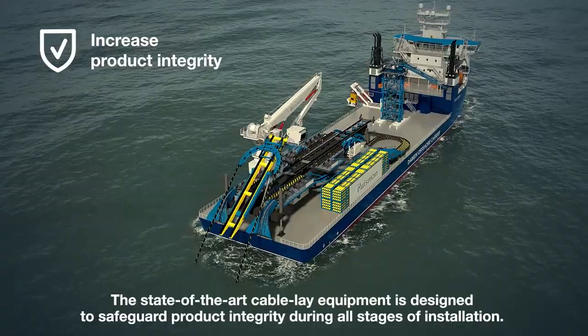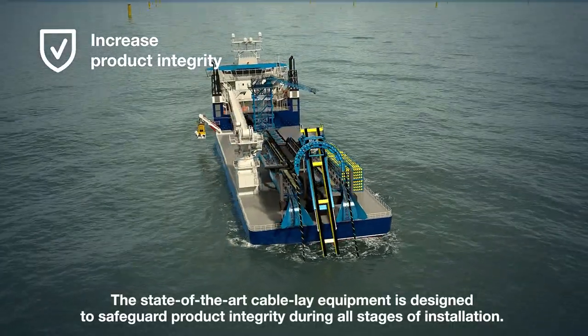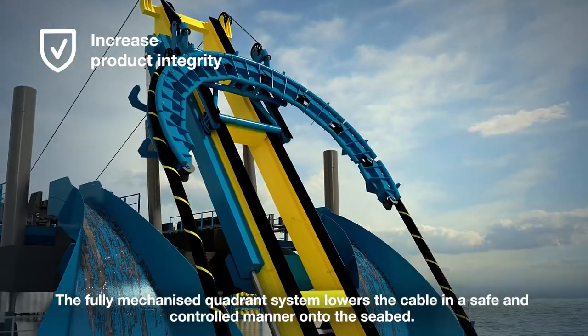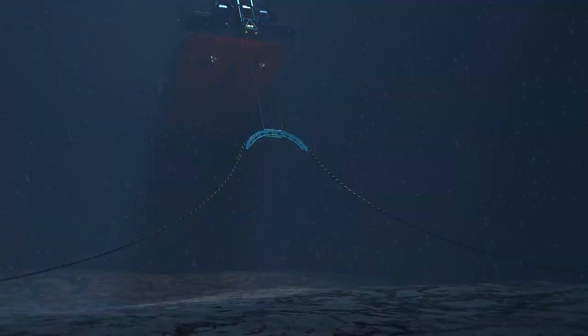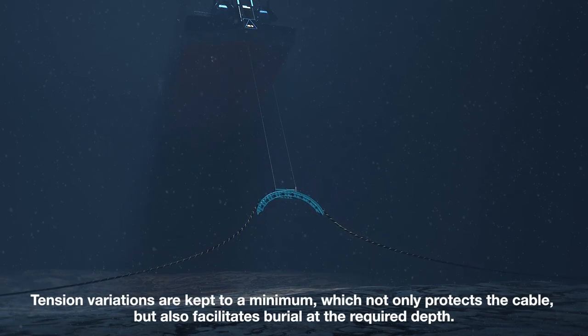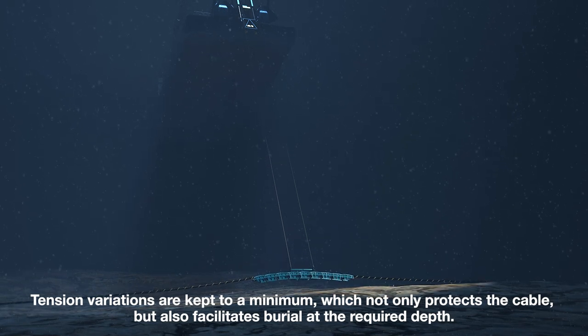The state-of-the-art cable lay equipment is designed to safeguard product integrity during all stages of installation. The fully mechanized quadrant system lowers the cable in a safe and controlled manner onto the seabed. Tension variations are kept to a minimum, which not only protects the cable, but also facilitates burial at the required depth.